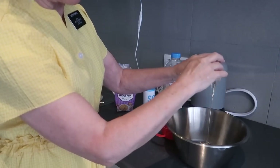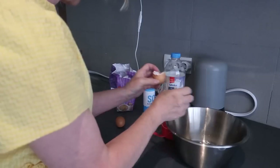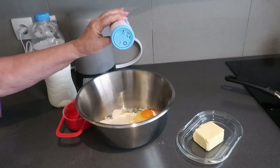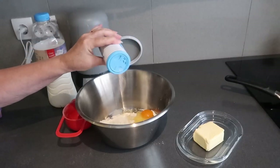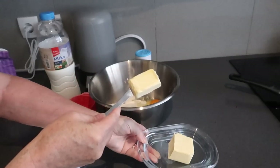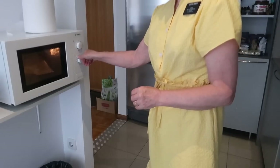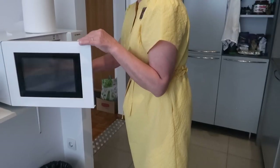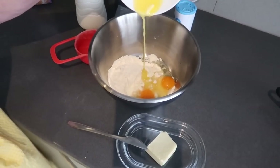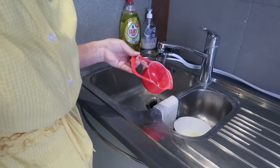Why do people think a brown egg is healthier than a white egg? They're both eggs — I don't think one is any healthier than the other. I add a little bit of salt, then a couple tablespoons of butter. You need to melt that down, and then add half a cup of water and half a cup of milk.